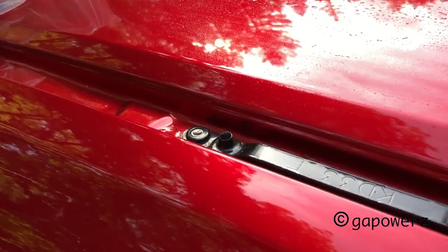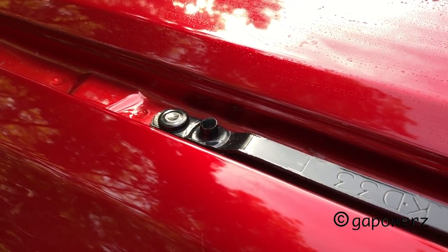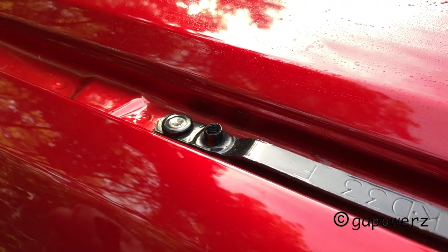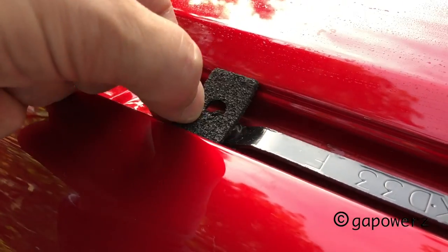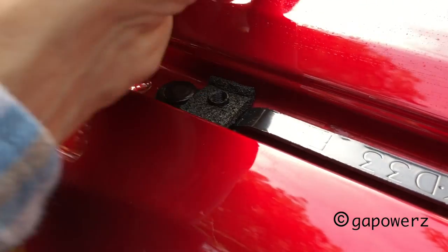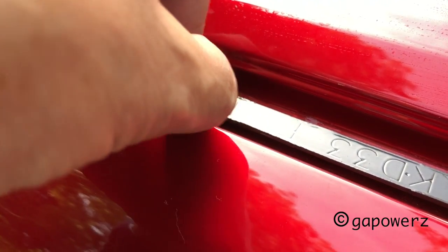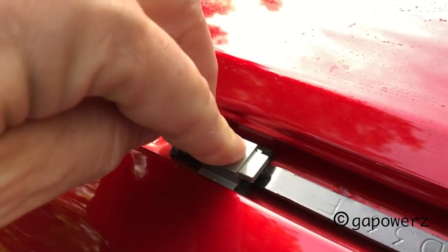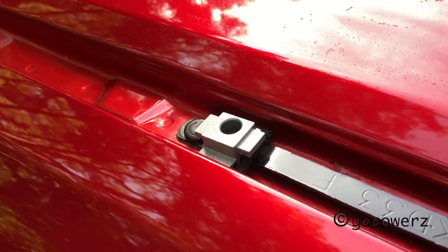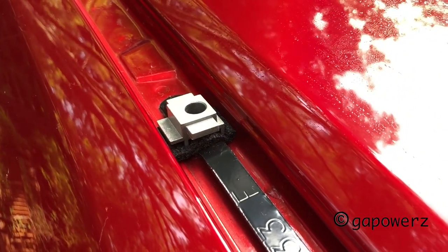I'm putting in the spacers and packing. Their little Xerox of instructions is terribly grainy — you really can't see what you're supposed to do too well. But it looks like we put the packing in here, and then the spacer so that the longer tab faces the outside of the car. They say there's only one way this can go in right.